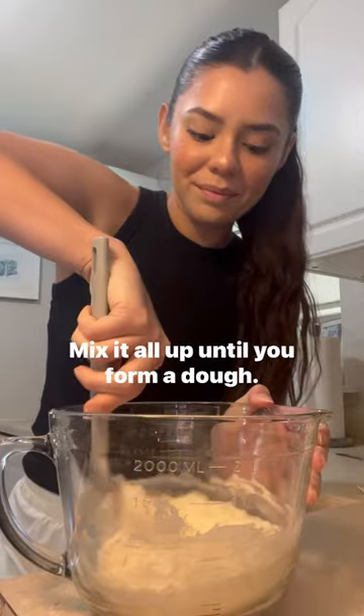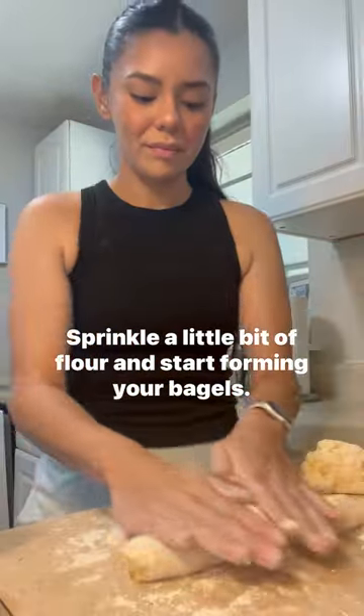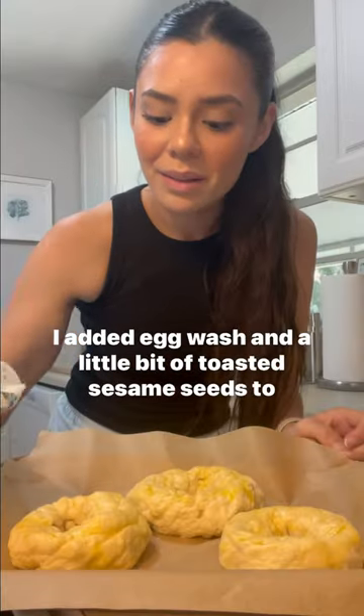Mix it all up until you form a dough. Sprinkle a little bit of flour and start forming your bagels. This is totally optional — I added egg wash and a little bit of toasted sesame seeds to mine.